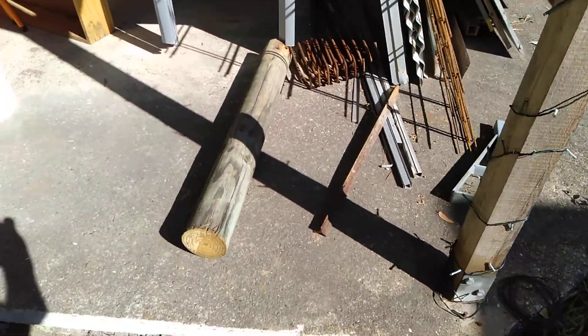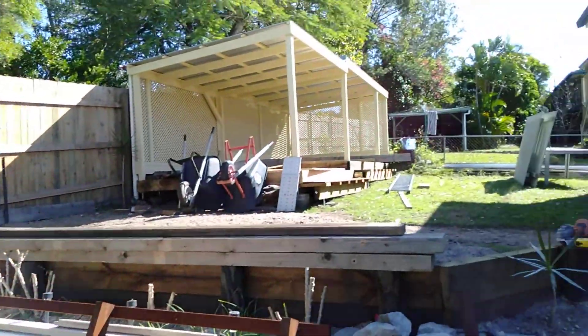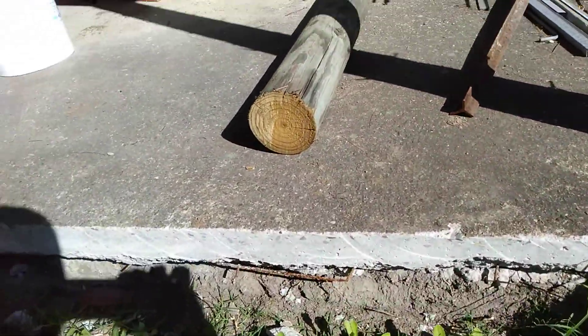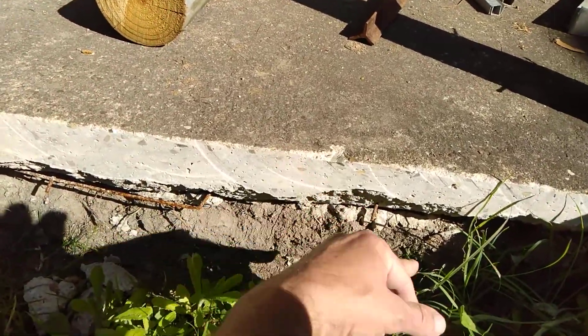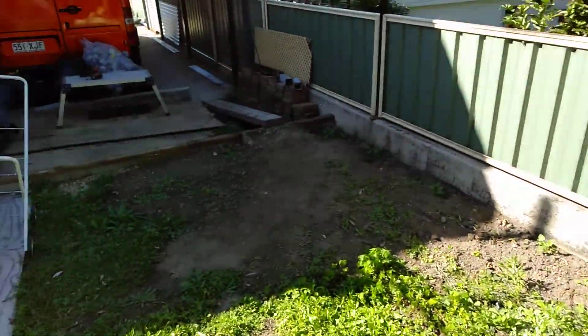Another area I've got to concrete is this edge — this is that big circular area we were going to use to sit in, but we just prefer it up there — it's quieter. So I basically just need to shutter up this area here. I'm only going to come out about a foot, if that, and that'll just bolster what's there. I'll concrete these wings in as well, and down that side. So I've got plenty to do.